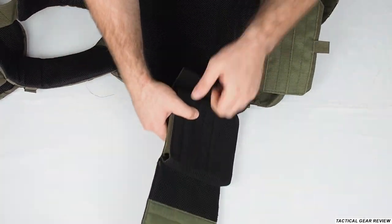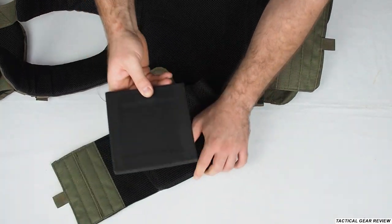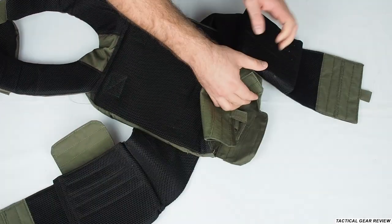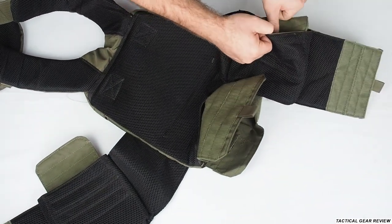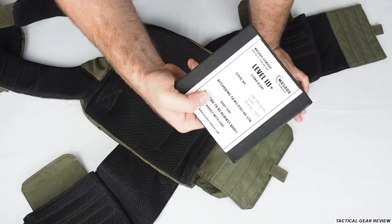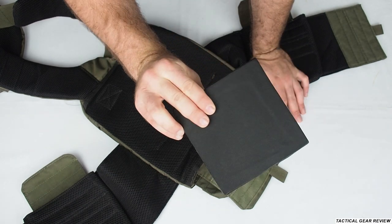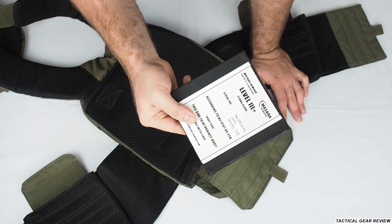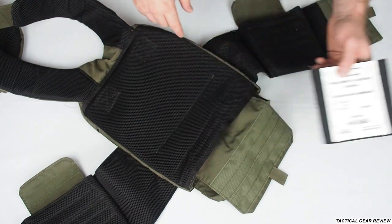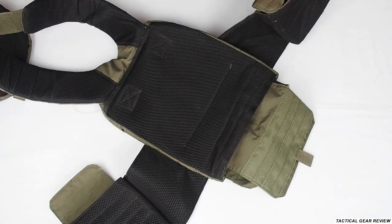I'll show you the second plate so you can see the sizes — if you buy this vest you'll know what to expect. We have here a Metzada armor level 3A standalone plate. There's no size printed on it, but I think Israel Defense Store will help you find the right size.